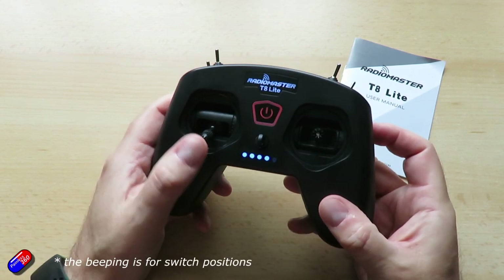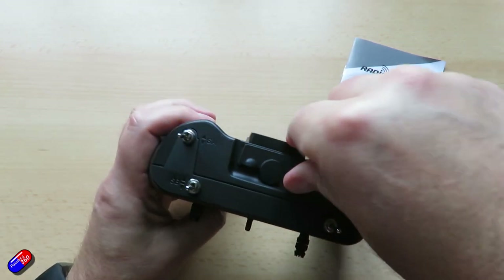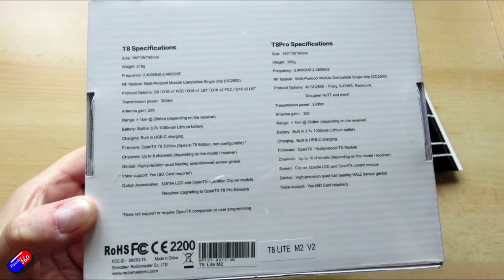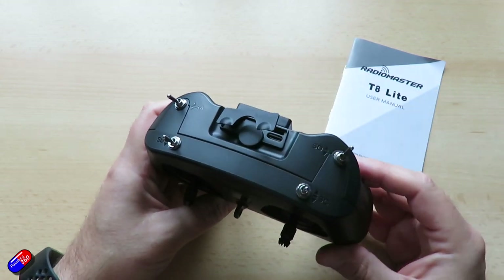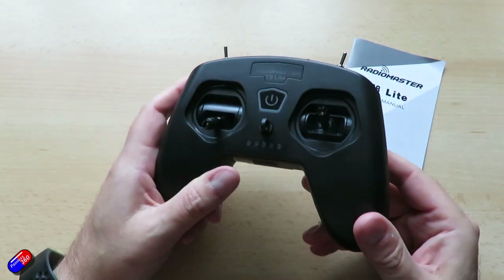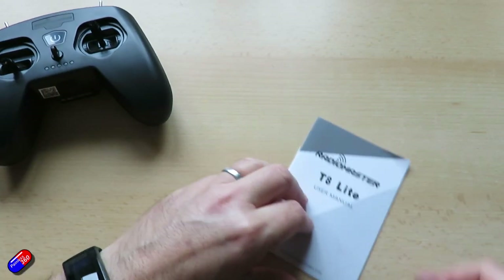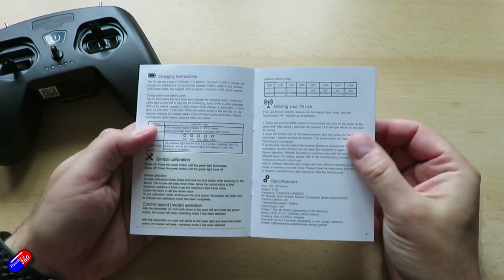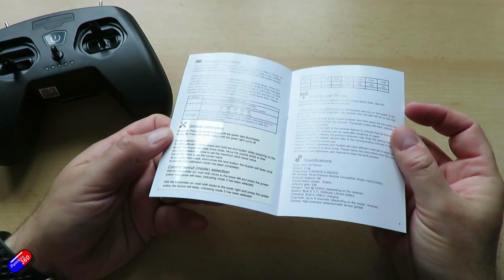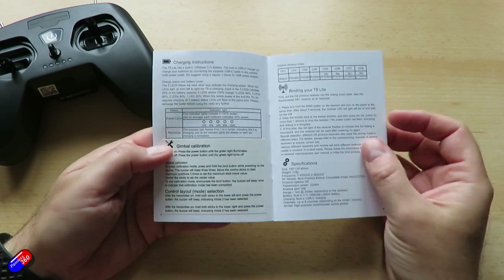It's an AETR default channel order, and D8 and D16 bind modes as I mentioned. You may have noted it says V2 on the package — V1 was the one included in the RTF models. There are some minor changes inside but nothing changed in how it works. What's actually in here is a single chip RF module, the CC2500, which gives us those couple of protocols — 8 channels — and it's nice and lightweight at about 218 grams.